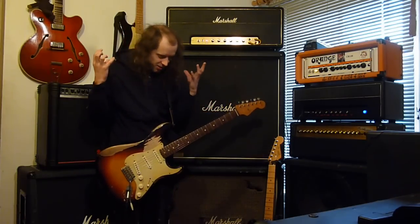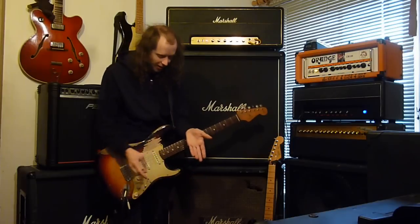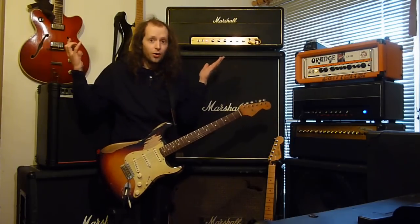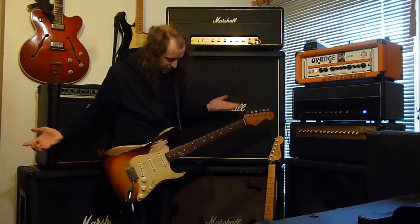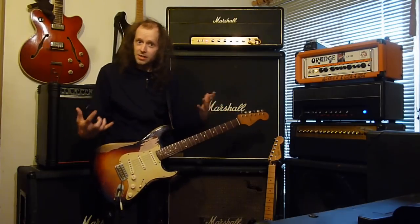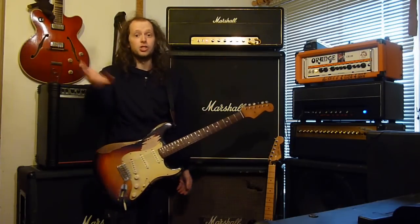It just is everything. It's a clean boost, it's an overdrive, it's a distortion, and it's a mega distortion. I love that thing — it's one of the best distortion pedals in the world, it really is to me. And it's so inexpensive — it's like 40 quid, which is very cheap in comparison to, say, an Ibanez Tube Screamer, for instance. They do the job pretty well as well.